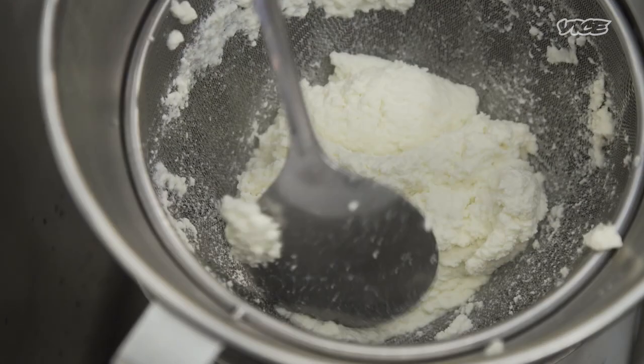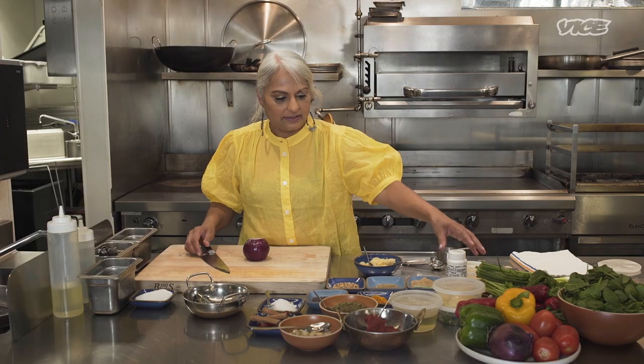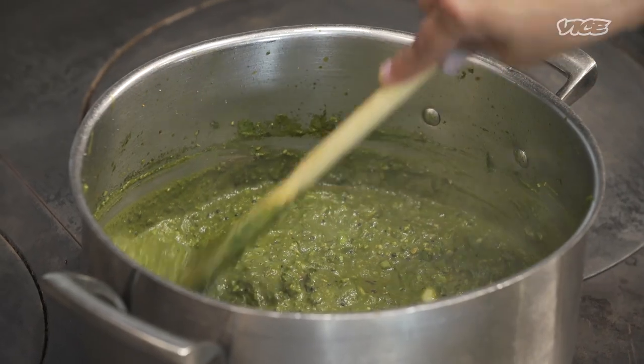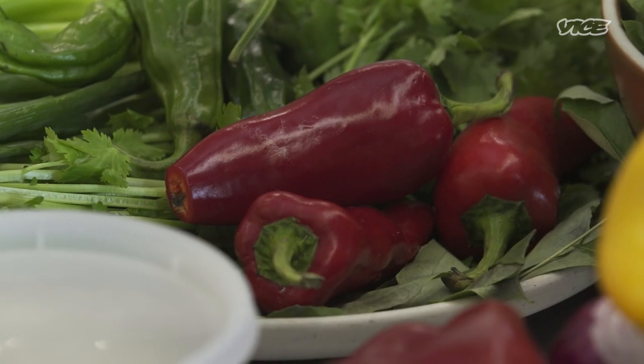We're gonna let it sit as long as we like, till we are ready. We're gonna get ready for our spinach sauce — sweet, sour, spicy, salty, all combined together.